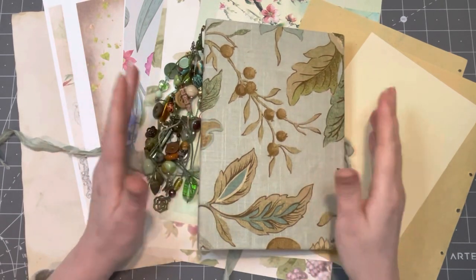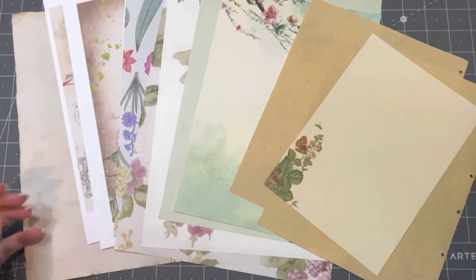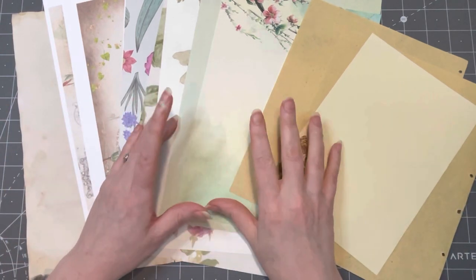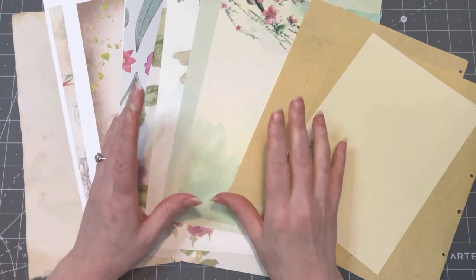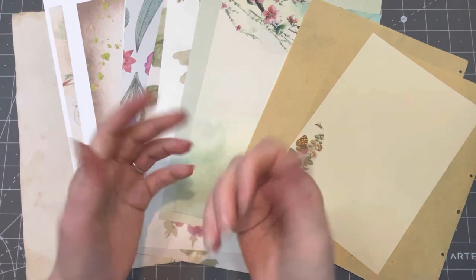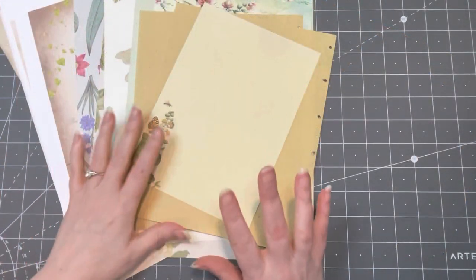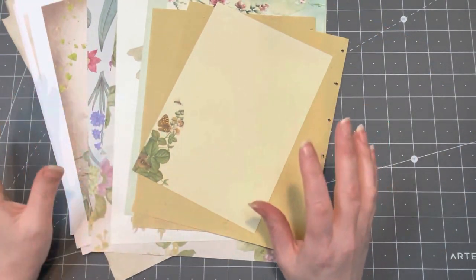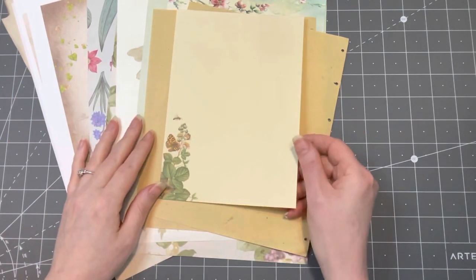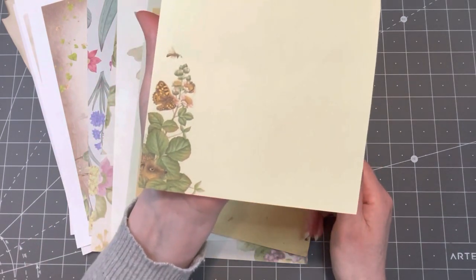I've made all sorts of ephemera to go with it, but we need some papers, so what I want to do today is make some signatures for this project. I have picked a lot of books that I want to use, so I want to share that with you, and some beautiful vintage papers and some digitals. Let's just put some beautiful papers together and see what we can create. Let's go through some papers that I have printed and picked out from my enormous stash.